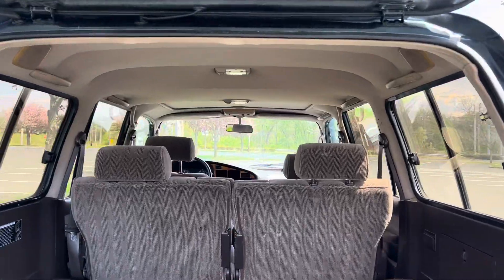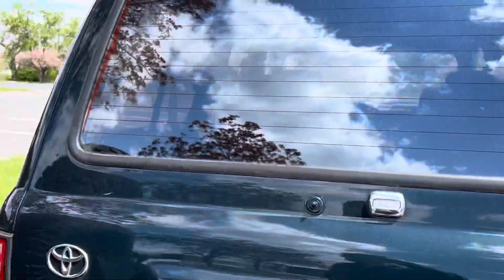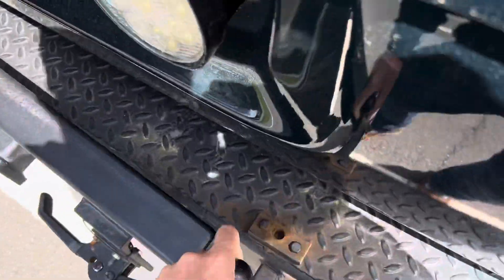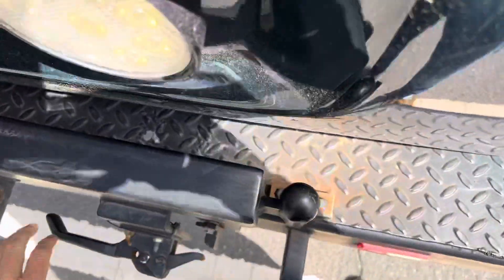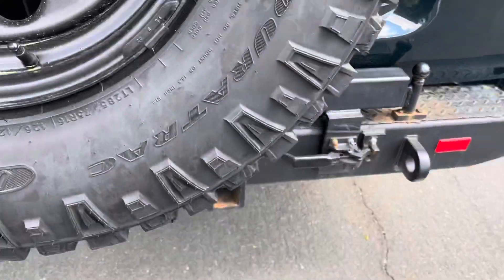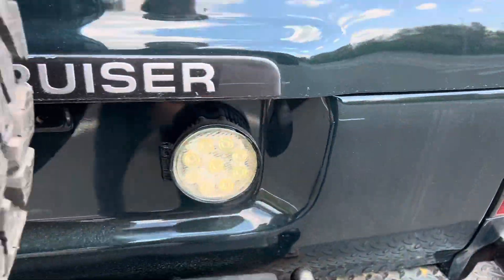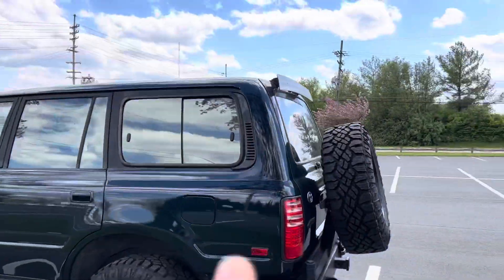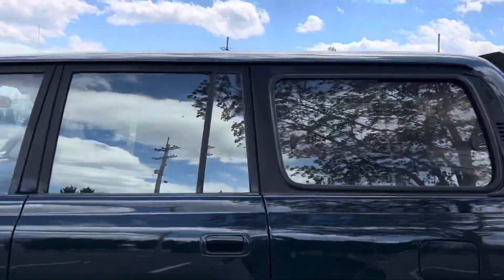It doesn't have the third row jump seats. That's the tow package, and this just lifts up - clips into place and it's locked in nice. There's a backup LED and a spoiler on the rear tailgate.